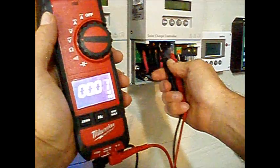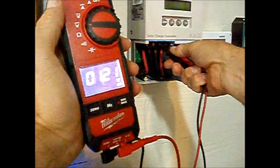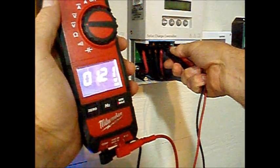And also check from the battery. You may see some voltage from the battery, but it will continue to drop as you wait.